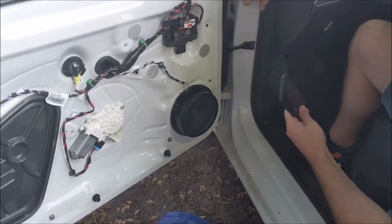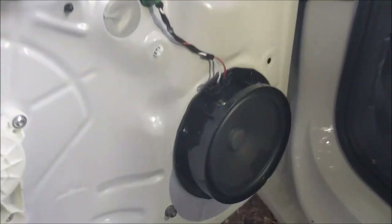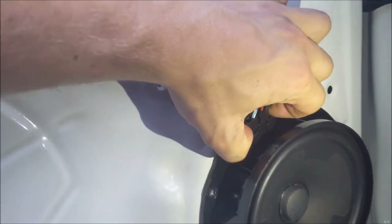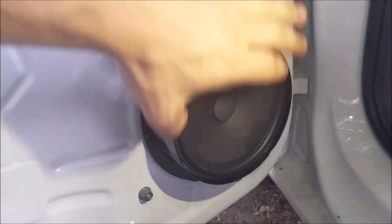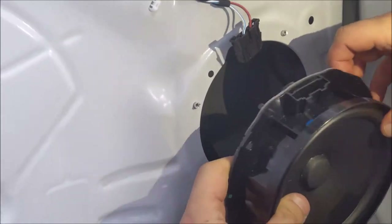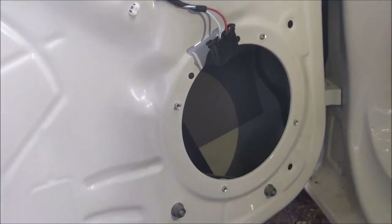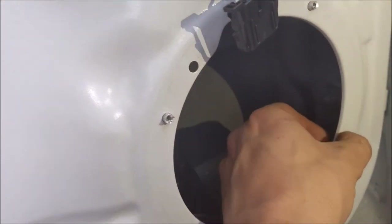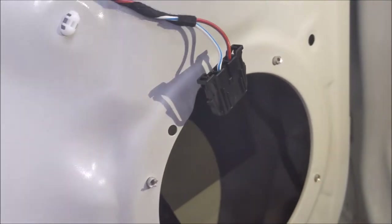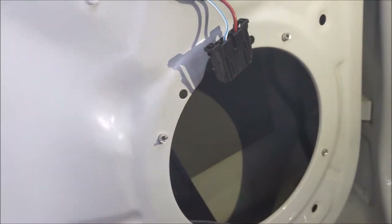Once the rivets are out, you can pull out the connector — just two little lips and that's your connector. Then you can pull up the speaker; it's glued. What you're left with is the rivets here, which we will drill out separately as well to get to the holes.